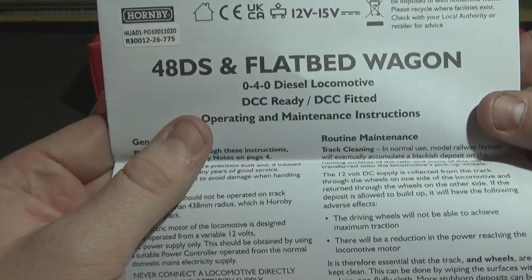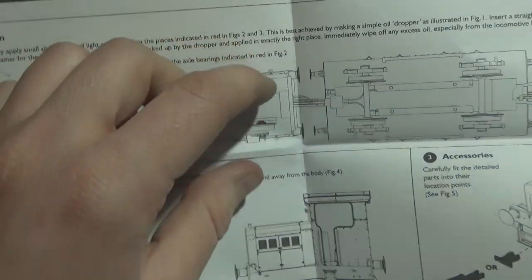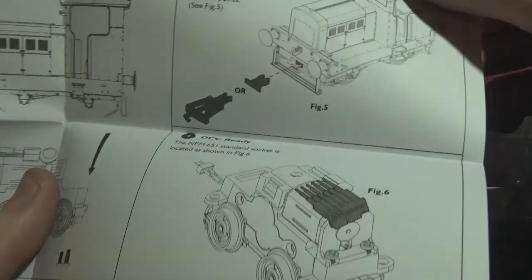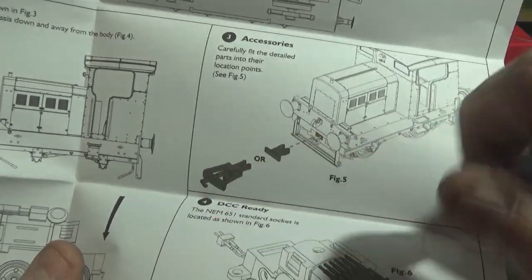Then you've got your standard instructions — 48DS and flatbed wagon. The reason these come with a flatbed wagon, as I said, is for pickups. It's a very small loco. The diagram shows you the underside where it connects, the body removal, and look at how tiny the chassis is — it looks so dinky. It also shows you your DCC socket, your couplings, and you've got a bit that you can plug in on the front to fill in the empty space on the buffer beam if you don't want a coupling in there.